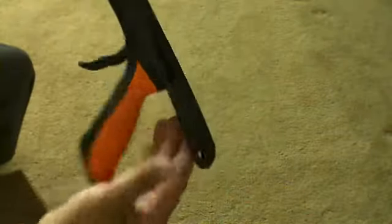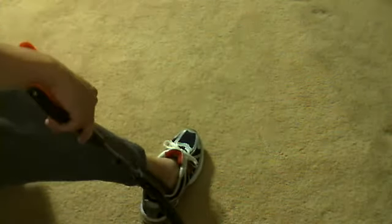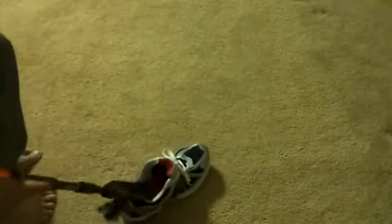This is a shoehorn here, and it can help me put on all my shoes and also help me take off my shoes. A nice little feature of this reach and grabber.